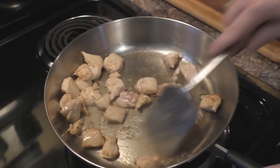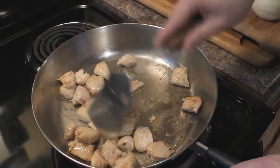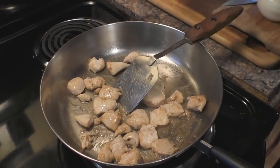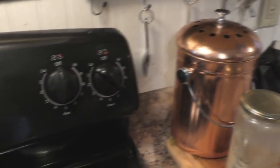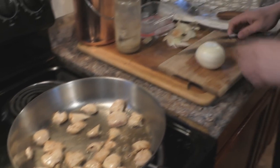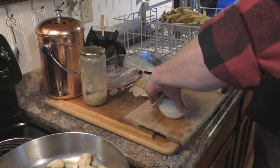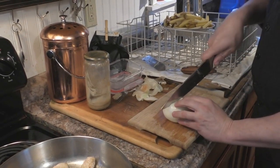Coming back here — make sure you keep this chicken stirred so it doesn't stick to the pan. I actually sneaked the heat up a little bit to between six and seven, which is about where you want to fry the chicken. When you put the onion in, you can slice them or dice them, or just quarter them like that — that's pretty much good.